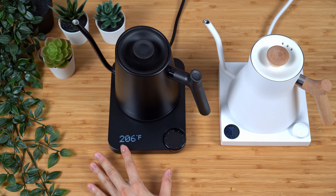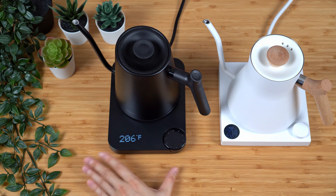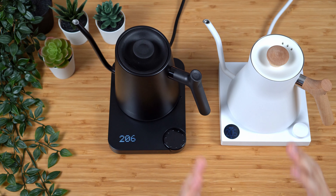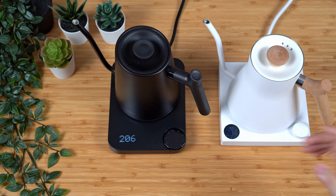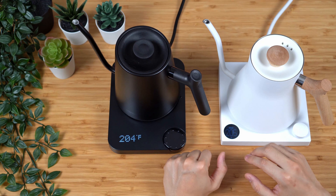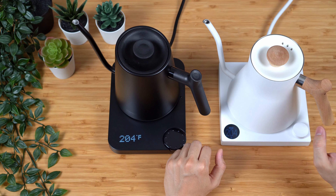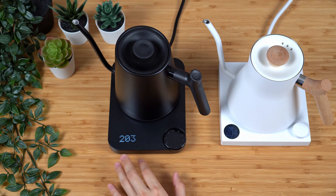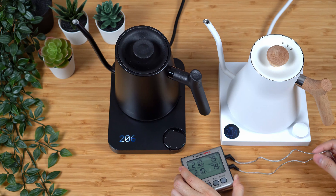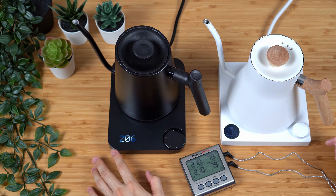The Fellow EKG was able to reach temperature at just around five minutes and 50 seconds, same as last week's video. We just heard the three beeps from the Miroko about 20 seconds later. It also seemed like the Miroko had a delayed start — when the EKG was already running, the Miroko stayed in the same place for a couple more seconds before it finally decided to start heating up. Not sure if this is just built into the design of the kettle, but that's that.